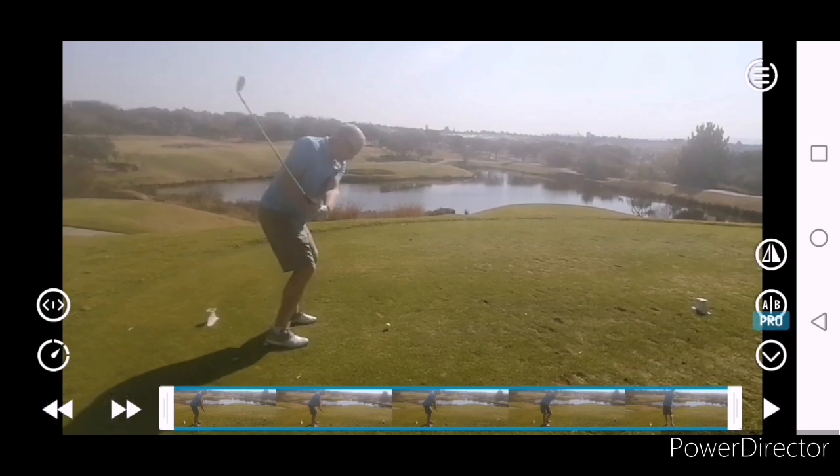Very good leg work on the downswing, hips are trying to clear, club's in the slot. So you can see coming in here — and that's probably where it's come from, as I explained to you on the course — that face is a little bit open, it's got a lot of work to do.